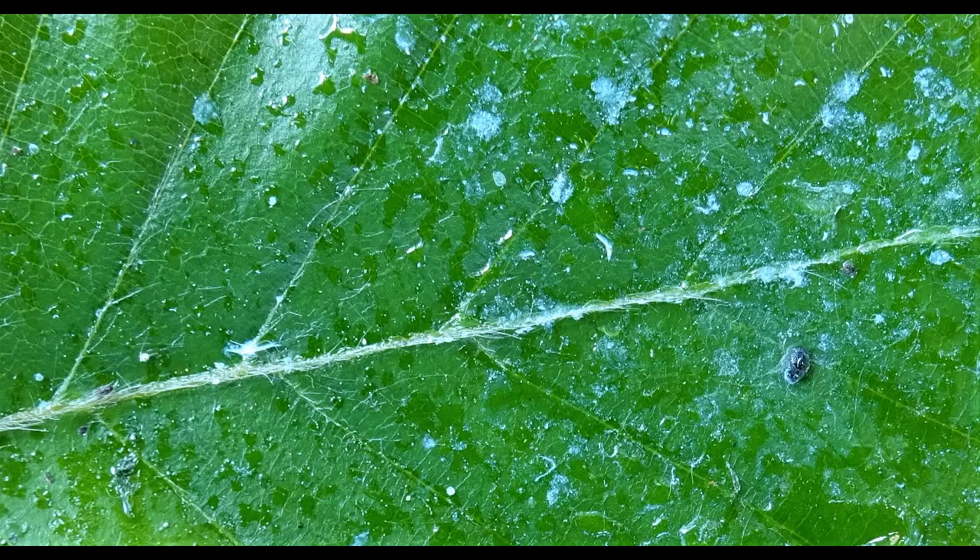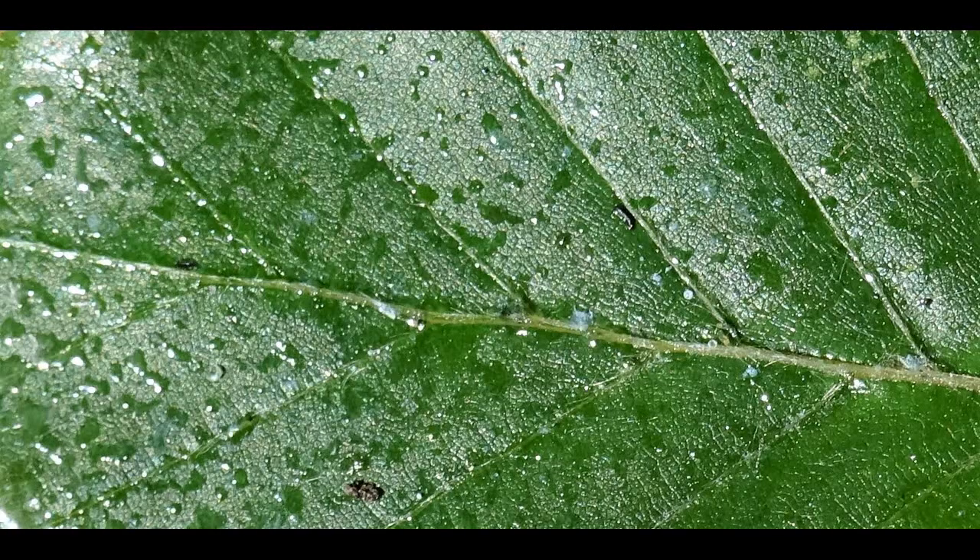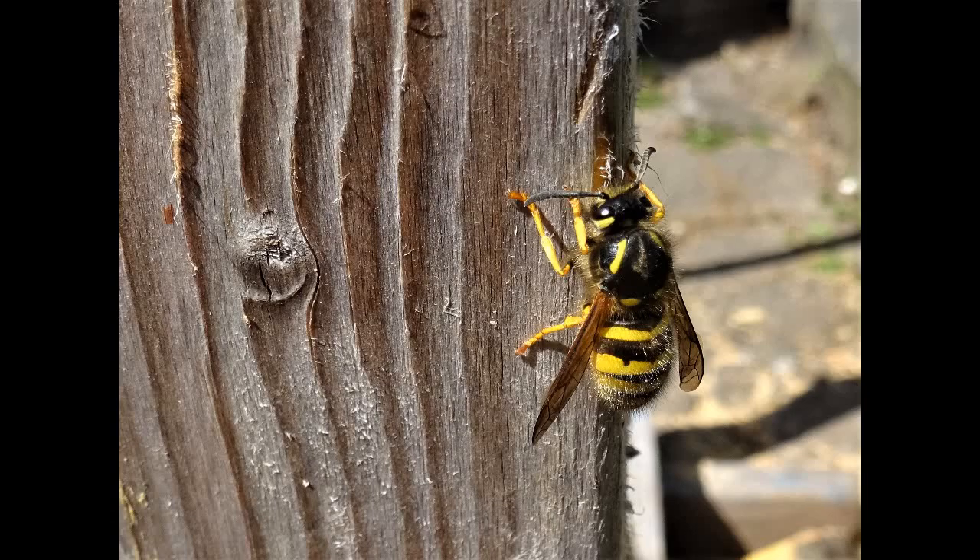The pressure of the phloem passing into the aphids is so great that it passes right the way through their body, and what's called honeydew falls as a sort of rain and lands on the upper surface of leaves below it. These become coated in this sticky sugar that attracts wasps and bees.